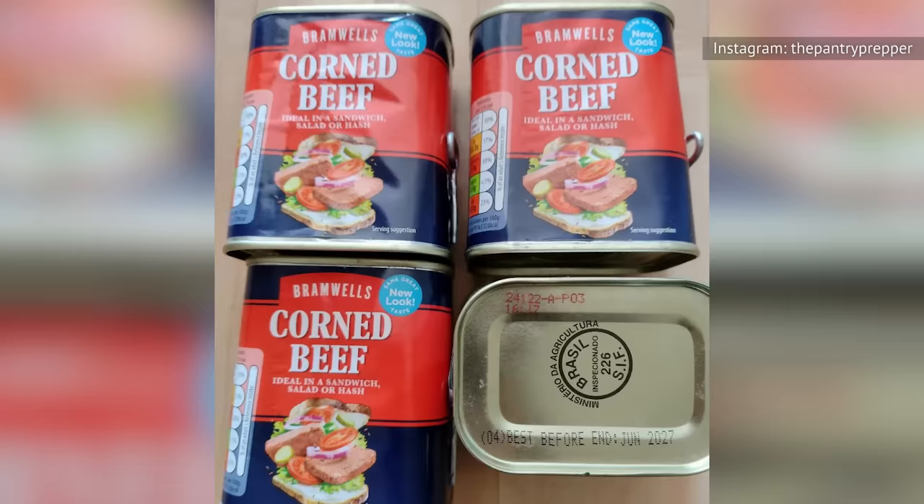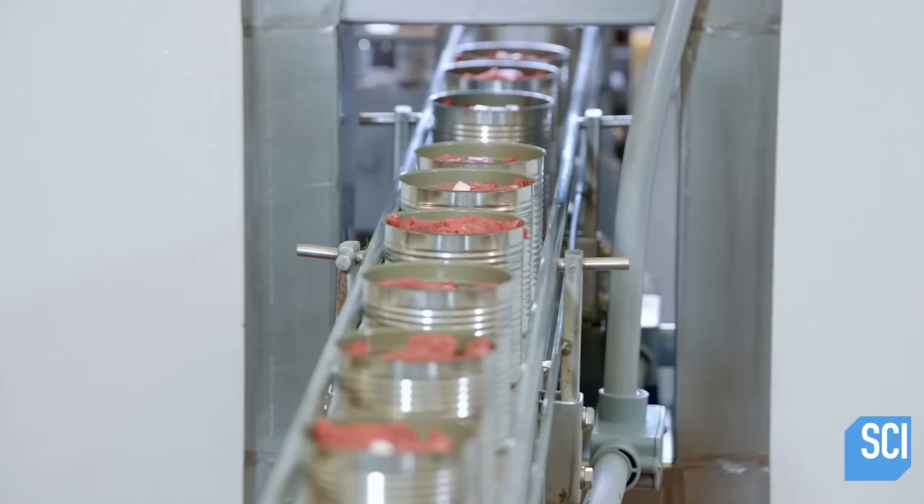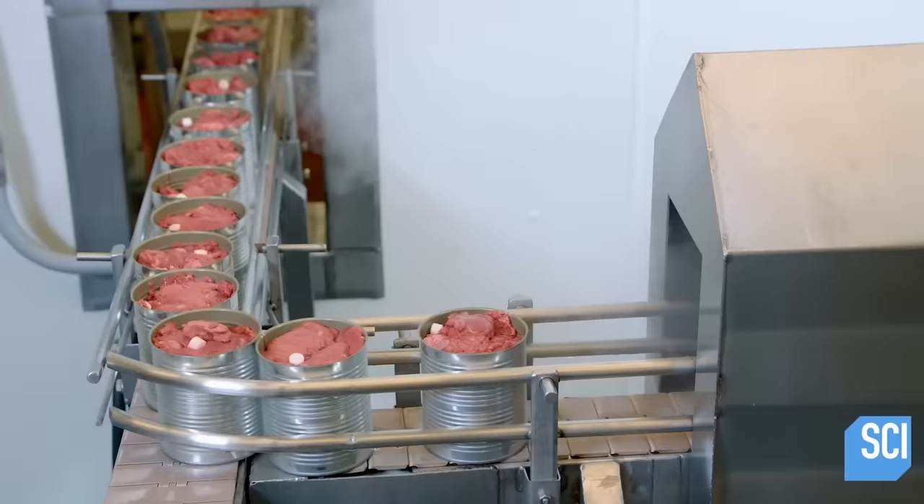Delighted Cooking confirms that this is the case with most canned corned beef products. This method is sometimes called hot packing in the canning community, according to Wild Heaven Farms. While most consider beef safe to be canned raw, also known as raw packing, hot packing has its benefits.